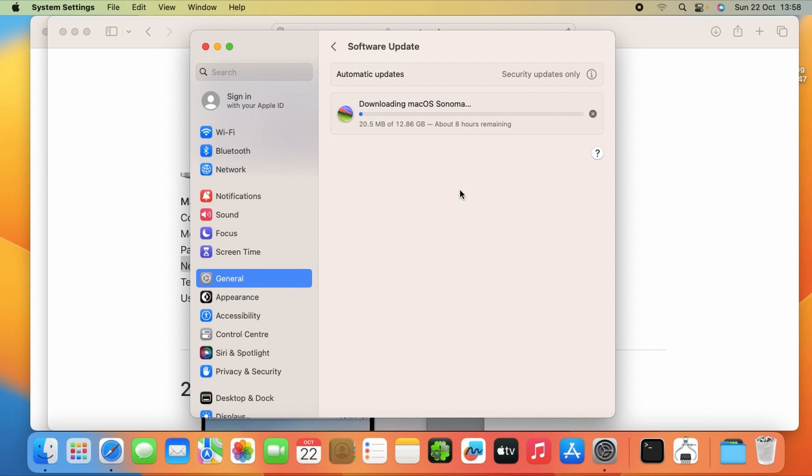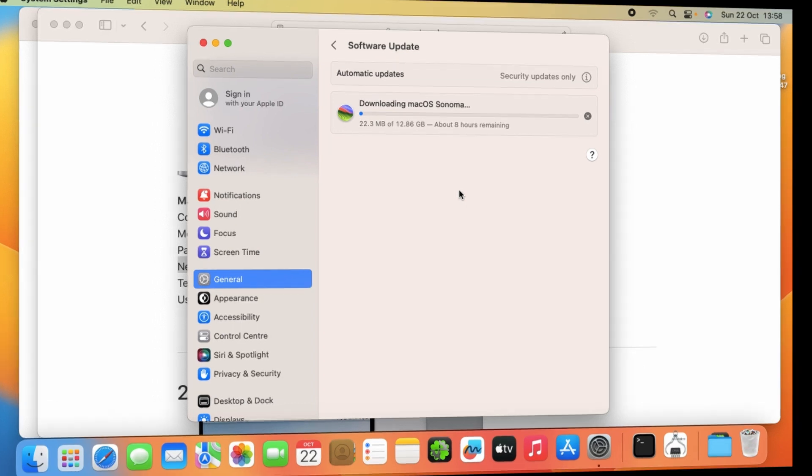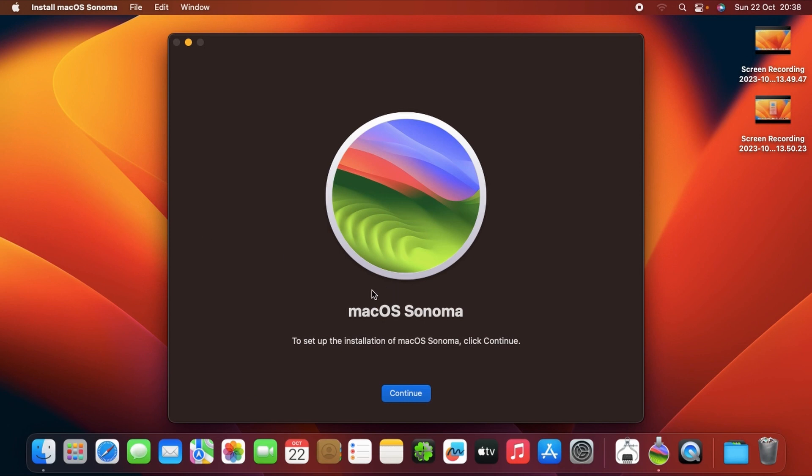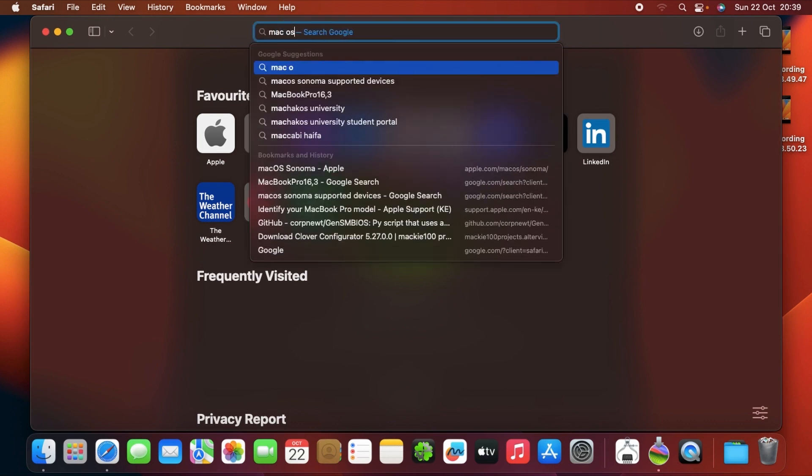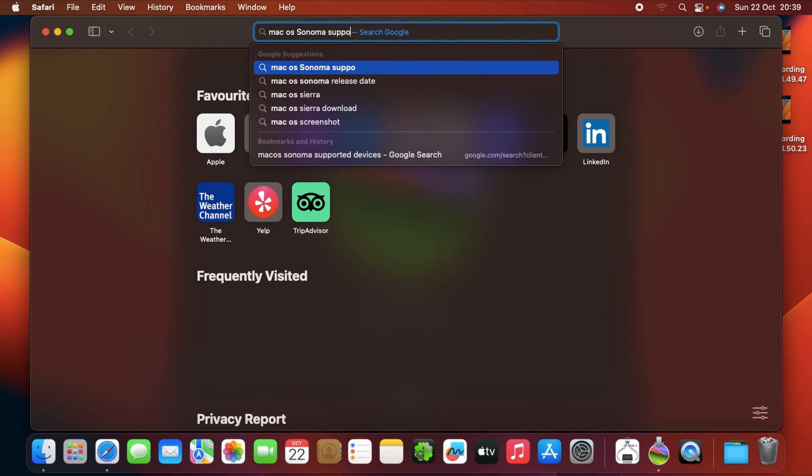The installer loads automatically. To install macOS Sonoma you just have to click Continue, but I have some prerequisites to share first. You must ensure that the OS you are currently using is supported by macOS Sonoma. macOS Sonoma will only allow you to download it using the required version. To check, go to Safari and search for macOS Sonoma supported devices.